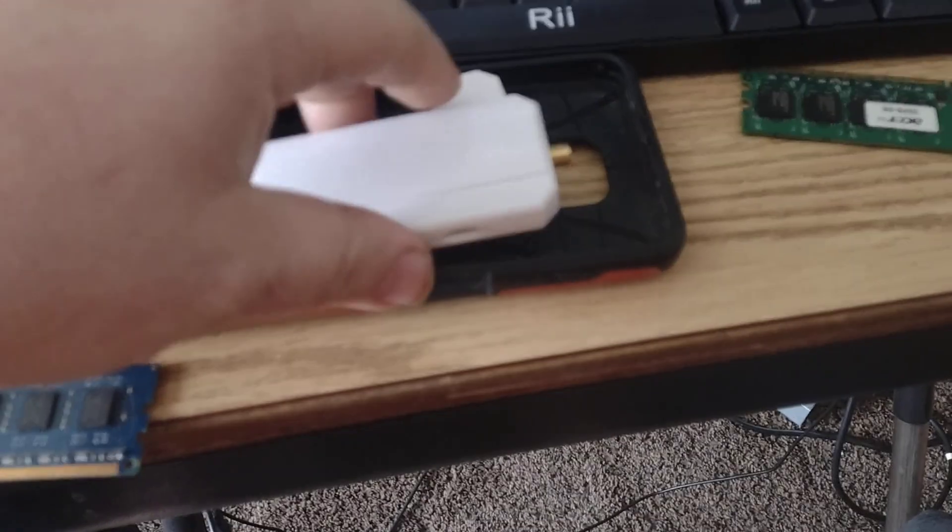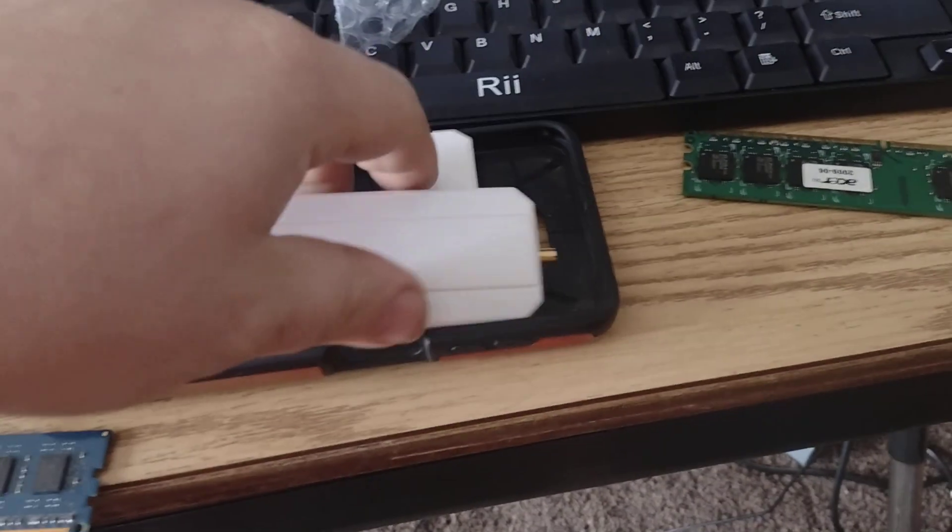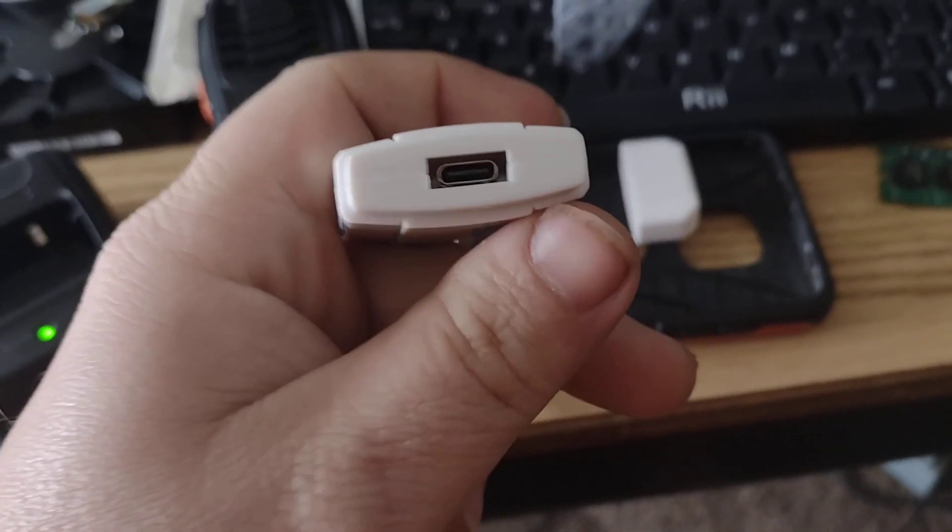But this thing is tiny. So now I gotta go figure out how this thing works before I actually say if these are good or not, so stay tuned.